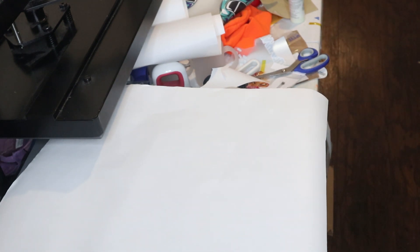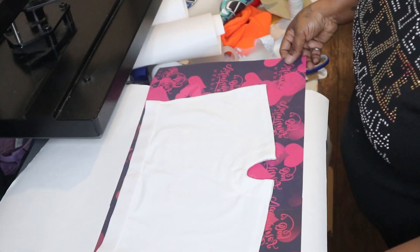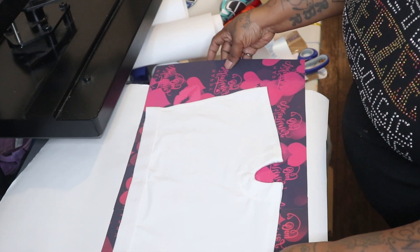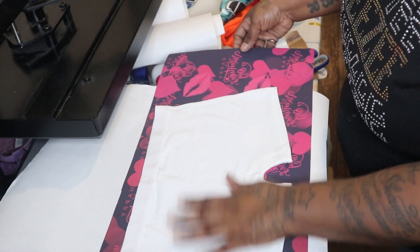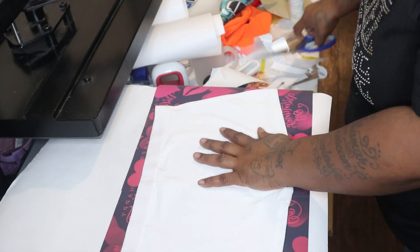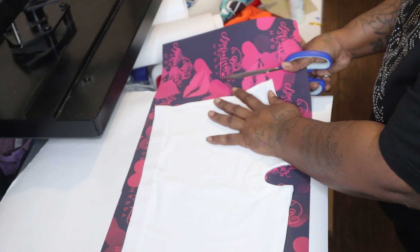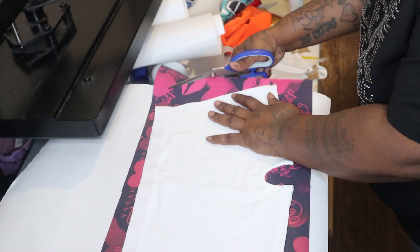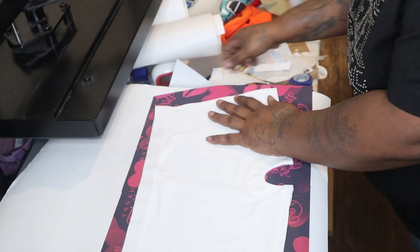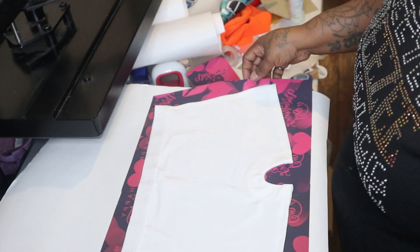I've got my undies over here and I'm going to put it this way. First of all, I am going to cut this over here like this. I'm going to cut it.